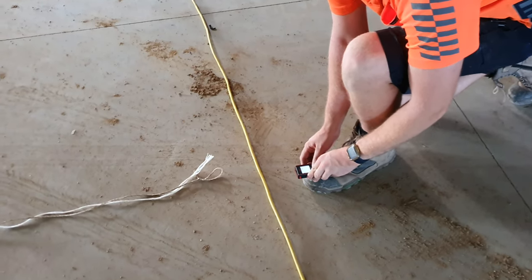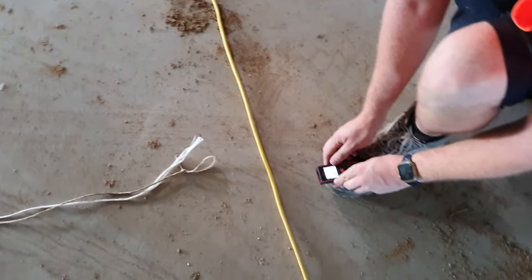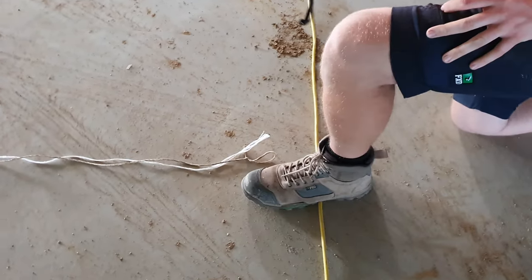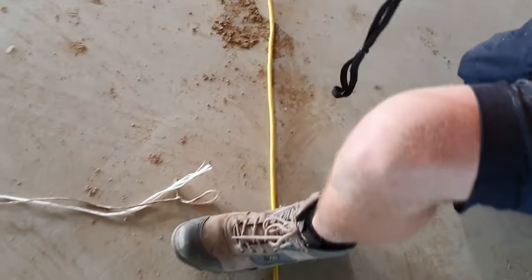This is how we measure up for mains runs. You can minus that 200 mil there. I'll just go again, get a couple of measurements, make sure it's perfect.